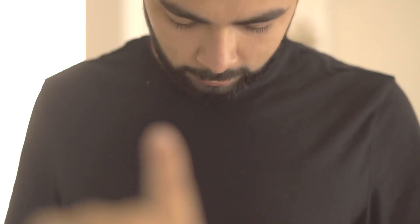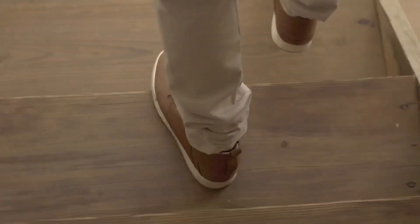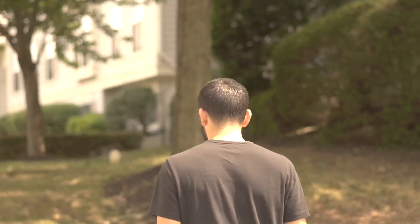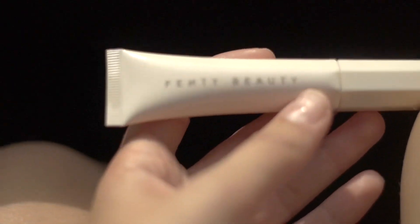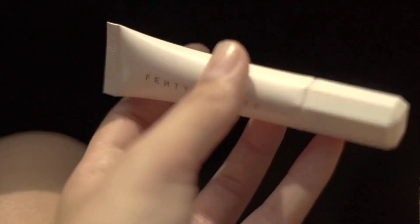Hey guys, are we vlogging today? I don't know, but we'll see. Do you want to go to our Cheesecake Factory? I've been really loving this Fenty Beauty lip balm Pro Kissa. It is amazing.